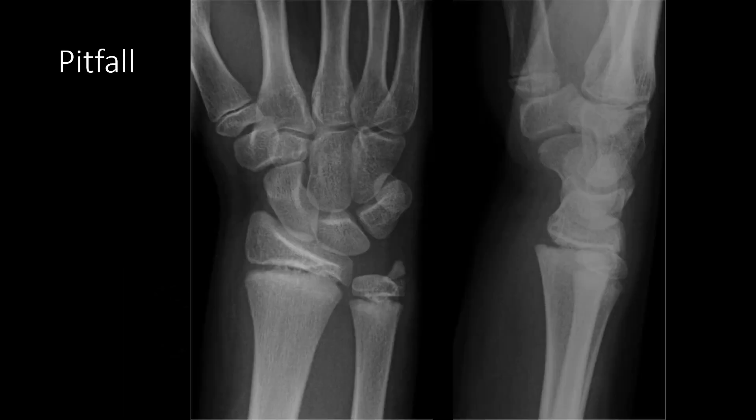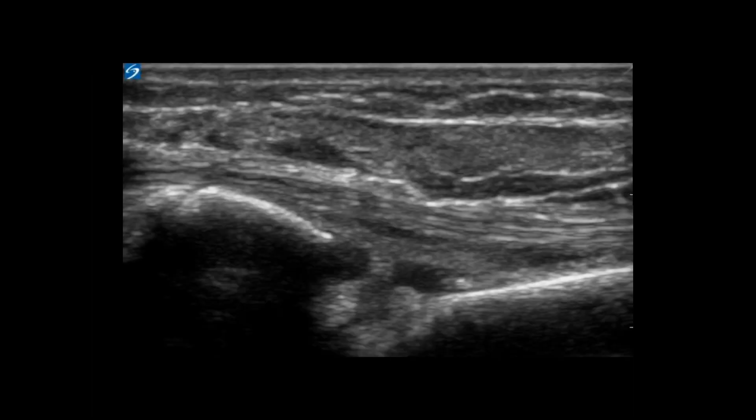Please keep in mind that growth plates can have a similar appearance depending on the nature of the fracture, and you need to be aware of the location of growth plates so as not to confuse them with a fracture. As an aside, the same scanning technique could be utilized to perform a hematoma block prior to reducing the fracture.